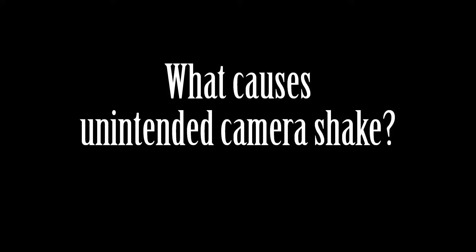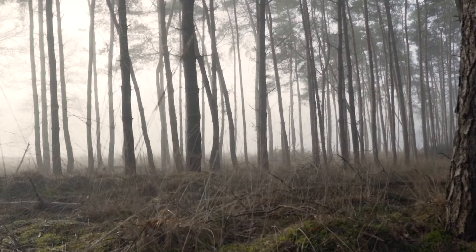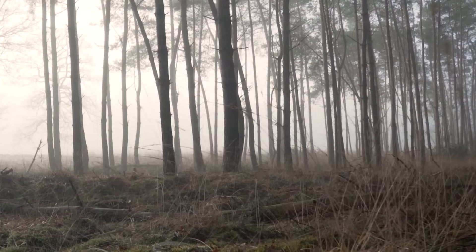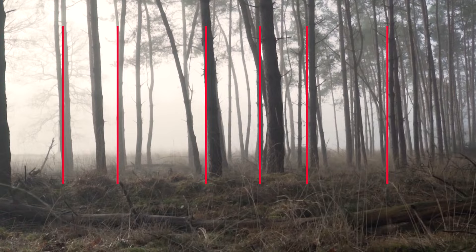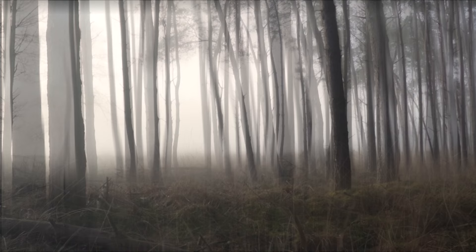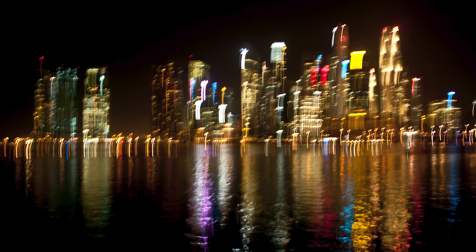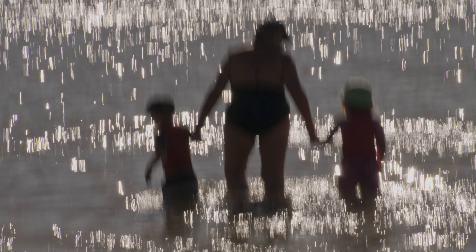Before we jump into the solutions, let's understand what causes unintended camera shake. It's a common mistake to move the camera just for the sake of movement without considering the scene's composition. Embracing definitive lines can make a significant difference in overcoming this challenge. Definitive lines refer to those bold and unmistakable elements present within the scene. By allowing those lines to guide your camera movement, you are seamlessly integrating the camera's motion with the scene's key elements. This approach results in a composition where movement enhances visual storytelling, capturing the audience's attention in a captivating manner.